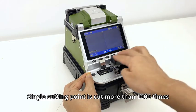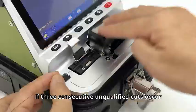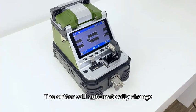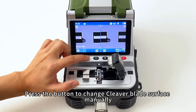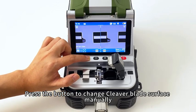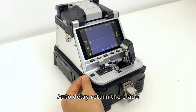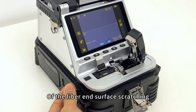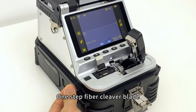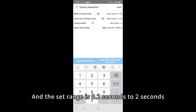When the cleaver's single cutting point has been used more than 1,000 times, if three consecutive unqualified cuts occur, the cutter will automatically change the cleaver blade surface to change the cutting point. You can also press the button to change the blade surface manually. The auto delay-return blade perfectly solves the problem of fiber-end surface scratching common with traditional mechanical one-step fiber cleavers. The delay time is set to 0.5 seconds, with a configurable range of 0.2 to 2 seconds.